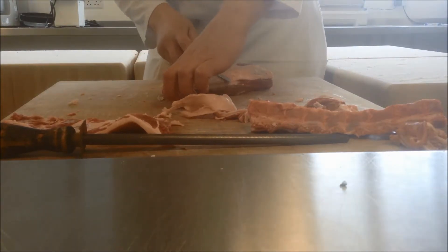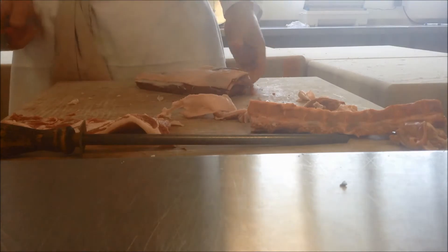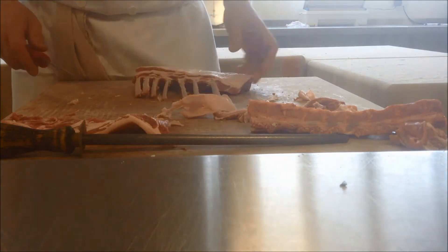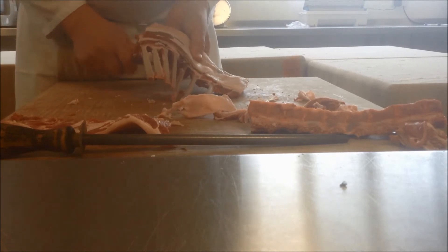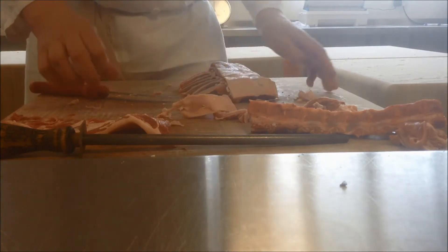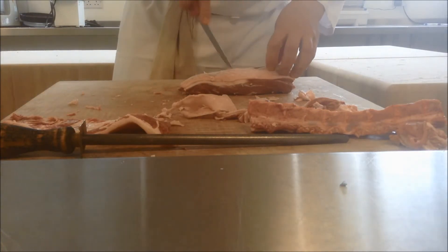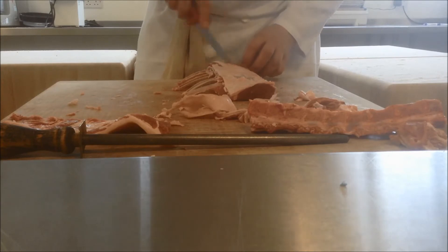Anyone tell me what a hoggett is? It's between a lamb and a mutton. Mutton is a sheep that's two years or older. Lamb is up to a year old, so for that second year of its life it's called hoggett. It's a slightly darker meat, still tender like lamb. These lambs are getting quite big now, almost getting towards hoggett stage. So I'm trimming down this fat and then scoring it, so that when it's in your pan you can render out a lot more fat and crisp it up before the rack goes into the oven to finish roasting.